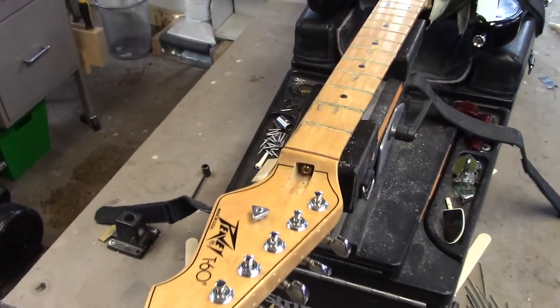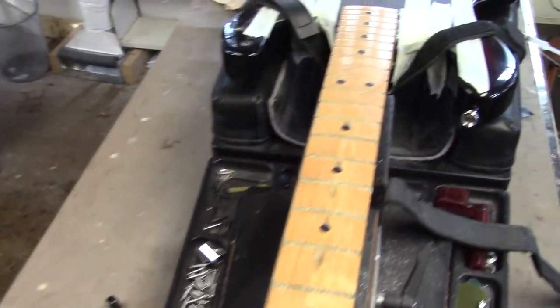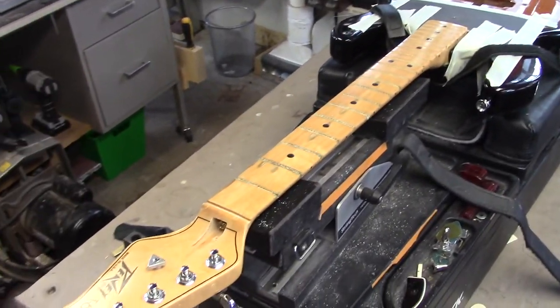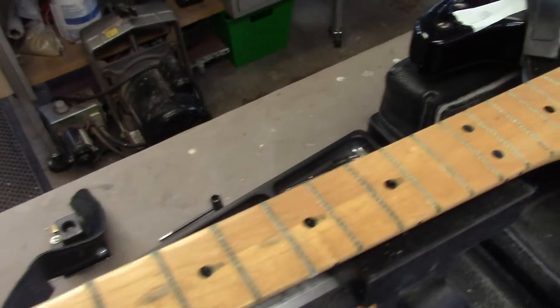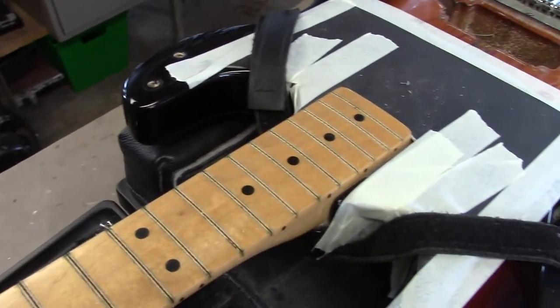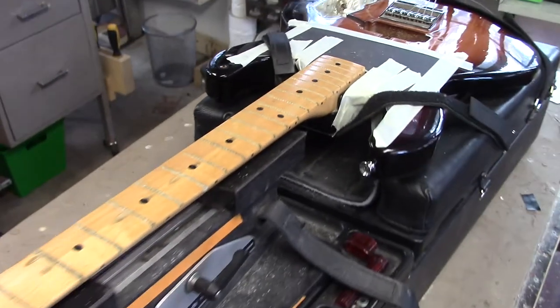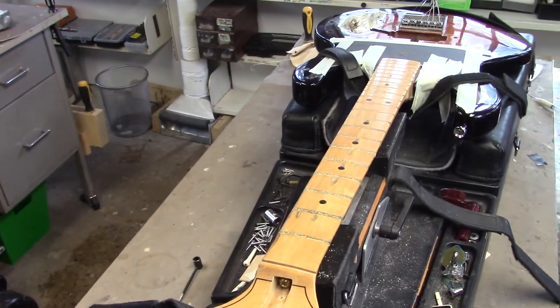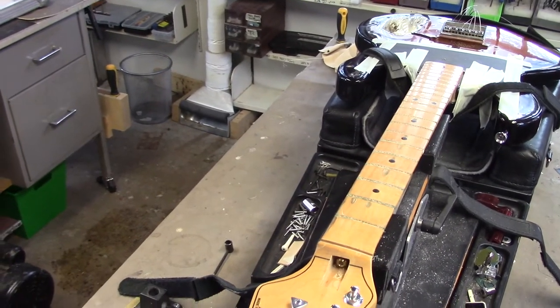Now, while we're on the subject of maple fingerboards, this Peavey came in on the weekend — doing a complete refret on this. We got all those frets out, super clean. We are going to correct that fingerboard at the neck-to-body junction, now that we have the opportunity with the frets out. So I will skim off that top end.